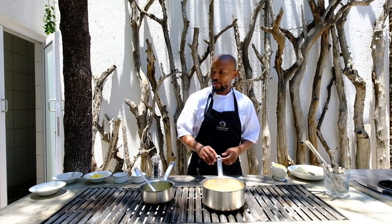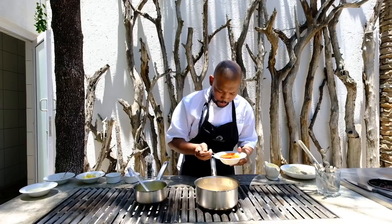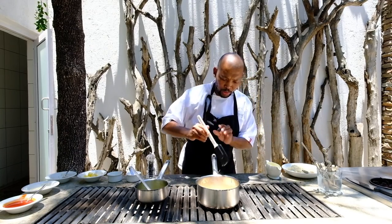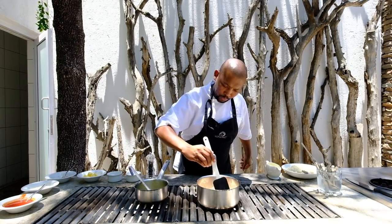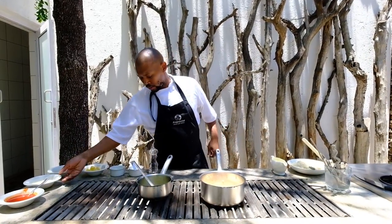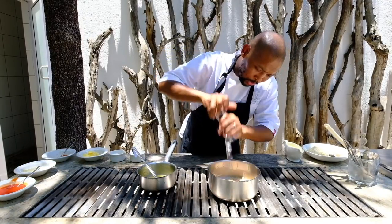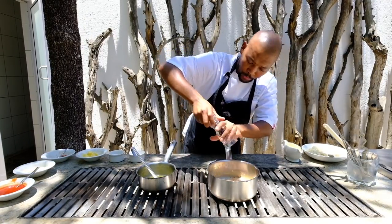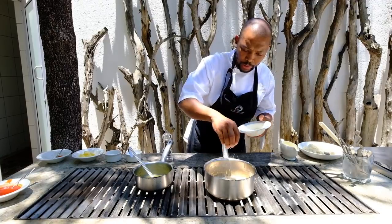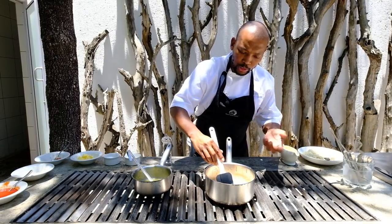Now we're going to add a bit of smoked tomato puree as well. It adds a bit of color and it also adds to the smokiness of the dish. We stir that in. And then for seasoning we've got some black pepper — we've used some Ethiopian black pepper, just a bit of that. It adds a unique flavor. Then we finish with some parmesan and a knob of butter. The parmesan does cut the woodiness on the tomato risotto, which is quite woody if you don't put some cream-based items on it.